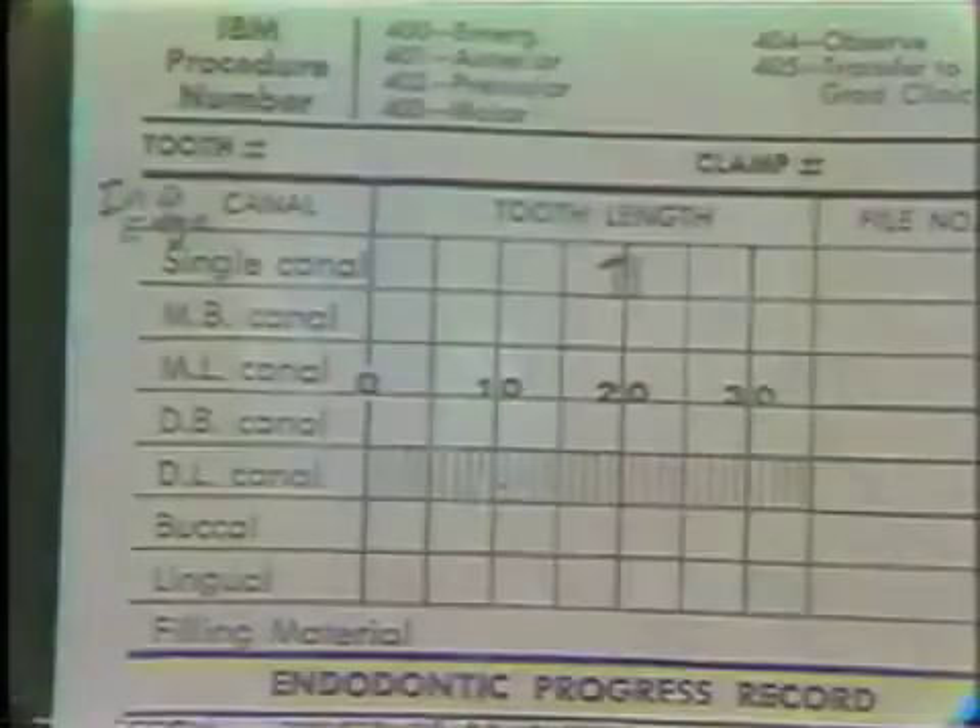This goes with packet number one. Mark where the adjusted length should be. The reference point was the incisal edge — mark that in too, please. Your chart should look like this.